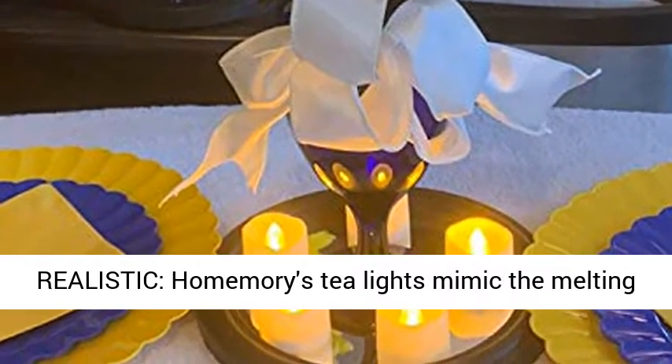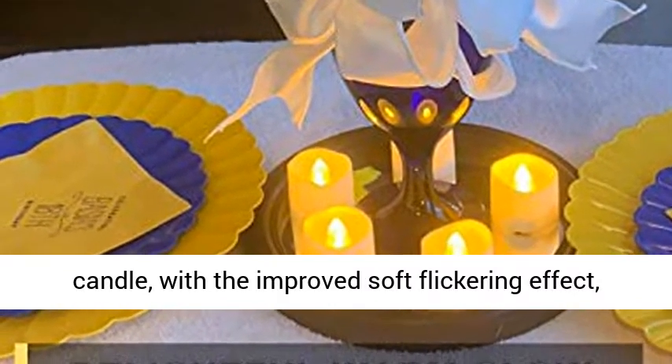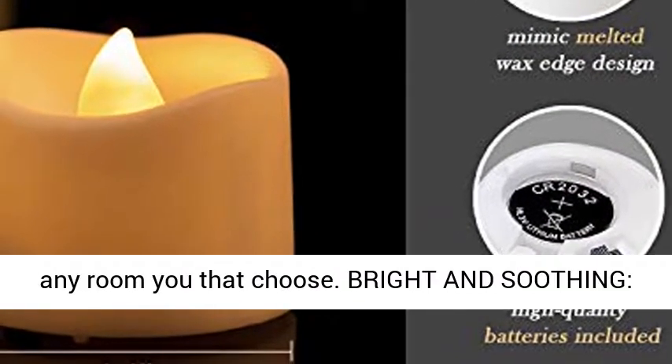Impressively realistic — HomeMori's tea lights mimic the melting appearance and the flame-burning wicks of real tea candles, with an improved soft flickering effect which will impart a delightful warm glow to any room you choose.